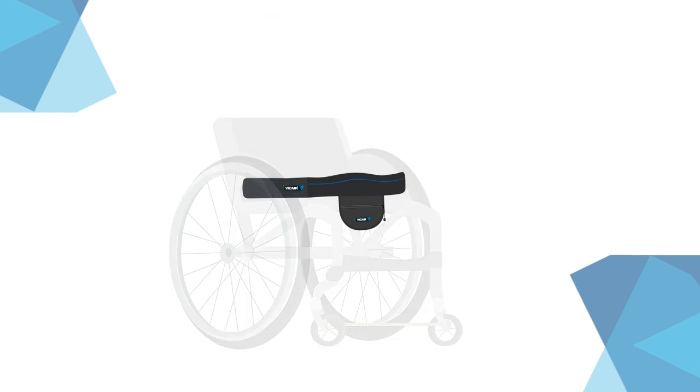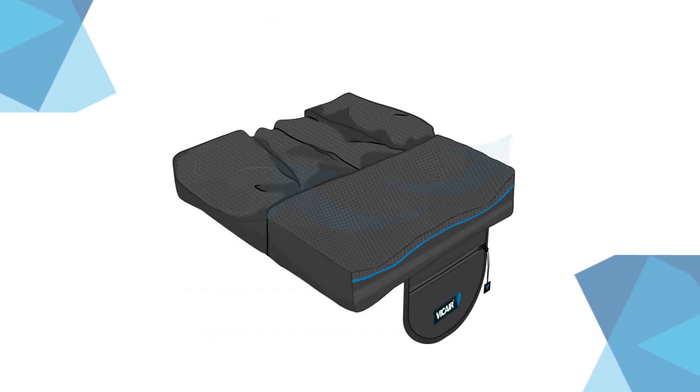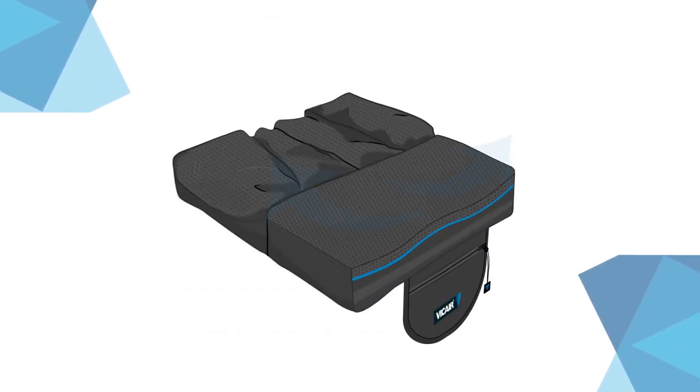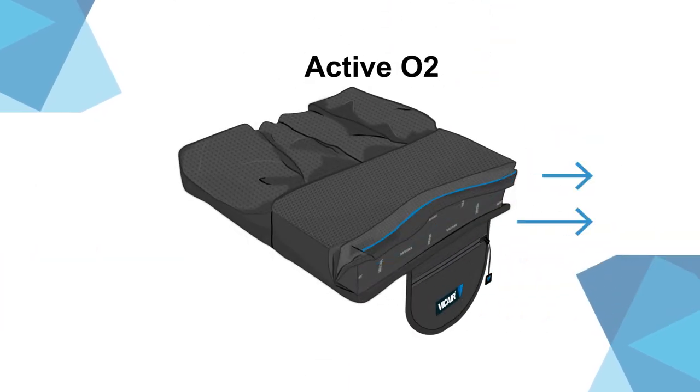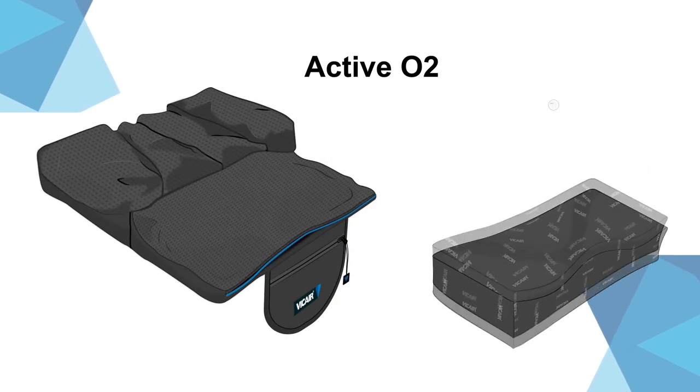The specifically designed foam front facilitates easy and stable transfers, ideal for active transfers in and out of the wheelchair. The Active O2 is easy to maintain — simply remove the foam insert and the cushion becomes fully machine washable.